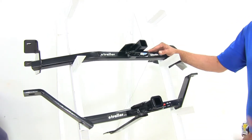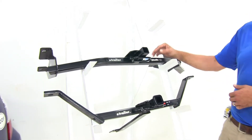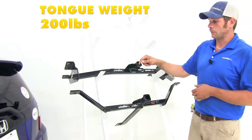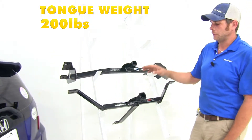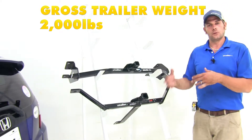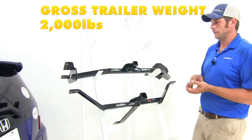When it comes to weight ratings, everything's going to be the same from hitch to hitch. They offer a 200-pound tongue weight rating — that's the maximum downward force we can put at the receiver tube opening — and they have a 2,000-pound gross trailer weight rating, which would be the total weight of your trailer and anything you load up on it.